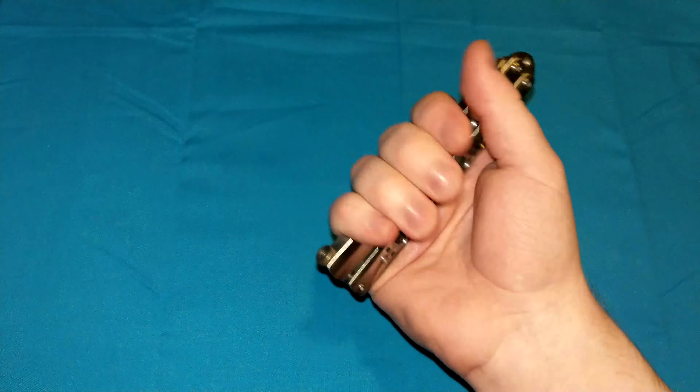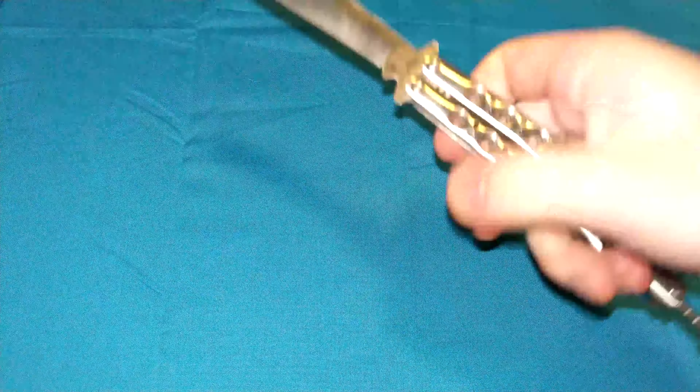Hello ladies and gentlemen, Mannix here, and welcome to another episode of How It Locks, the series of videos where I discuss the different locking mechanisms in folding knives. Today is on the balisong, or otherwise known as the butterfly knife.